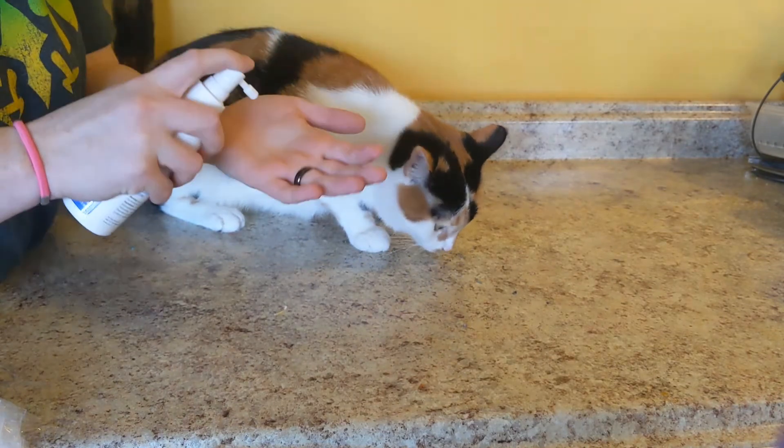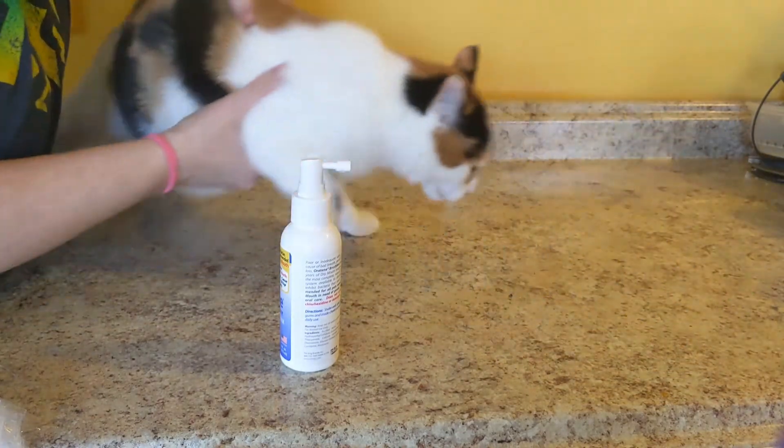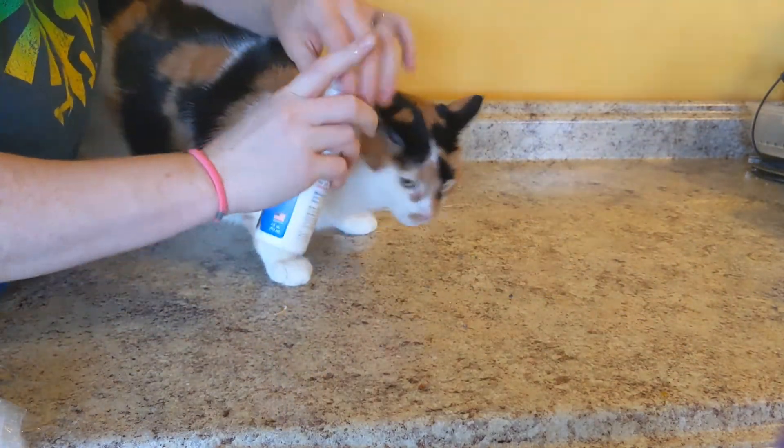I'm just going to see how this comes out first. Oh, it drips. I don't know if that — oh wait, it said shake. Shake first. It's leaking all over the place.